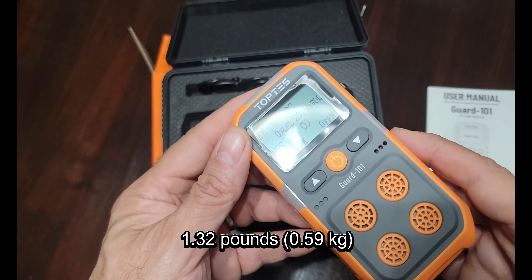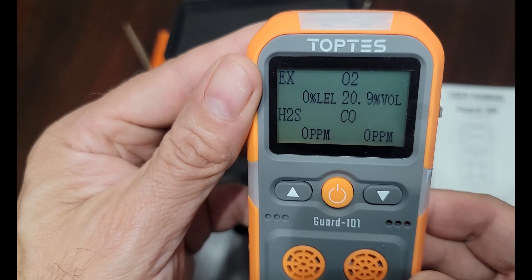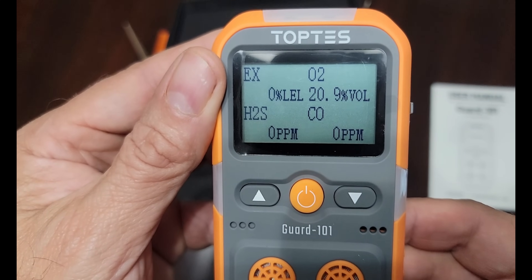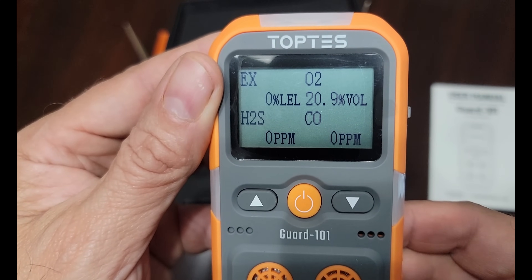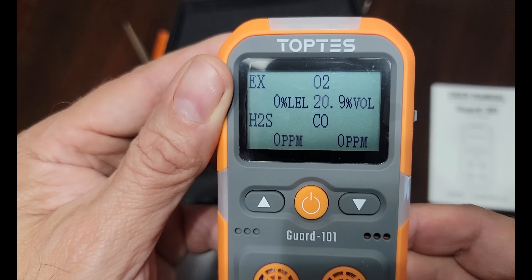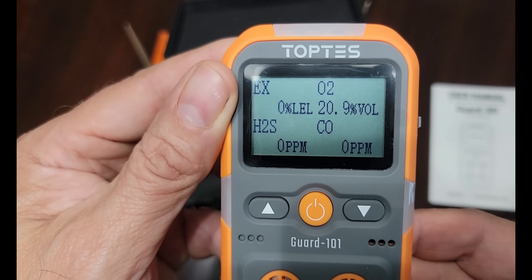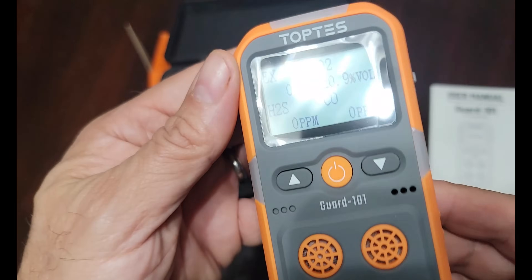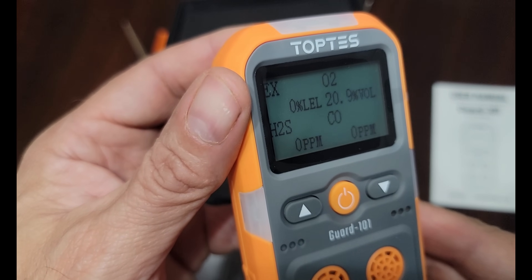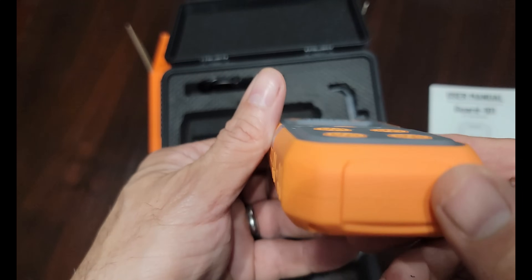The unit is nice, it's fairly light, not too heavy — nothing that's going to cause any difficulty using it exploring mines like we do. Here you can see the screen that has all the gases and current readings: we have hydrogen sulfide, carbon monoxide, LEL or lower explosive limit — that's the concentration of flammable gases or vapors in the air — and then O2.